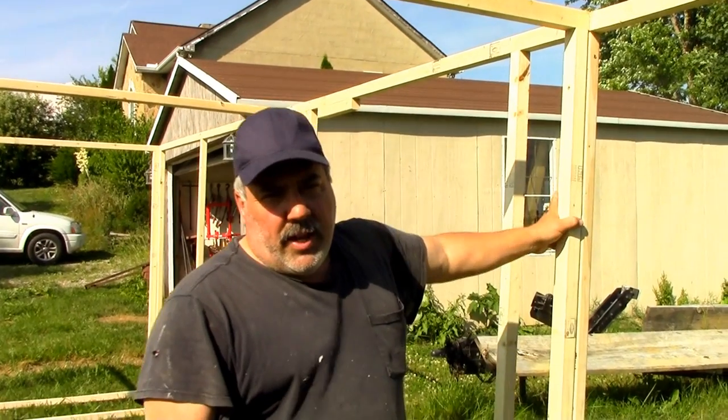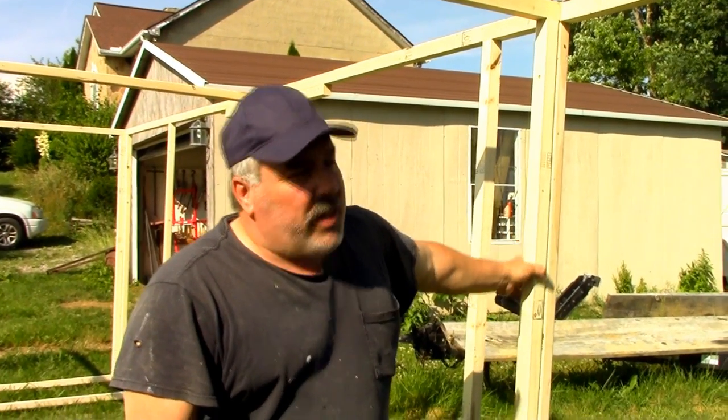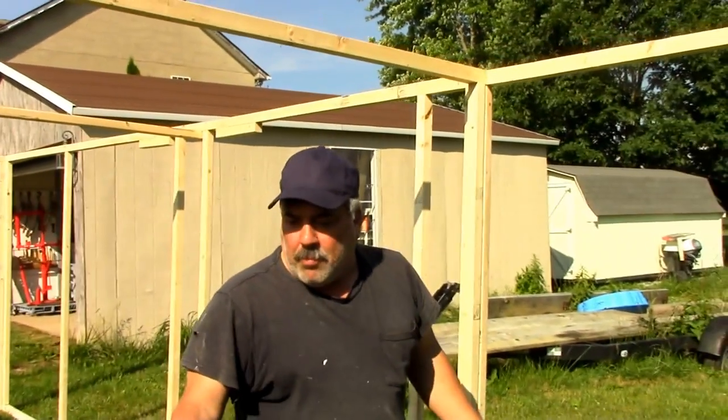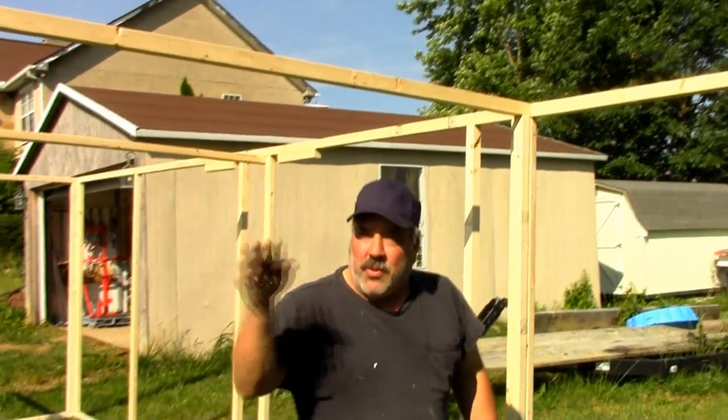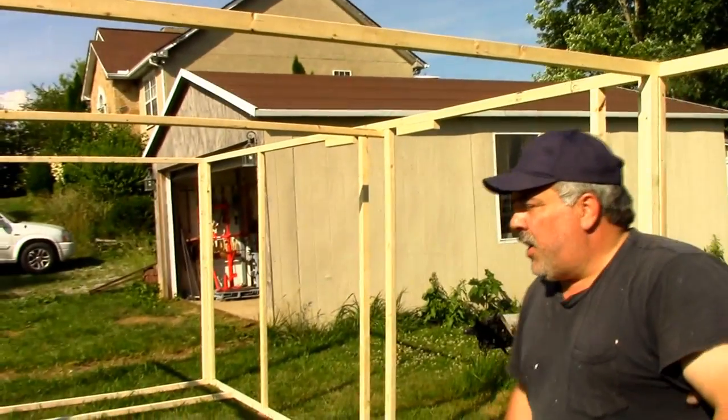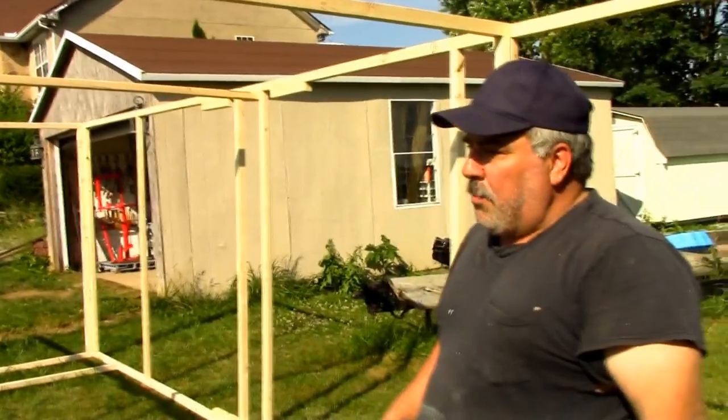Me and Becky worked all day on the boat project and this is what we ended up with. This is the front part of the boat — this is going to be the porch, it's about three feet long and eight feet wide. We started it out with two-by-twos and of course it's going to be covered with coroplast inside and out.